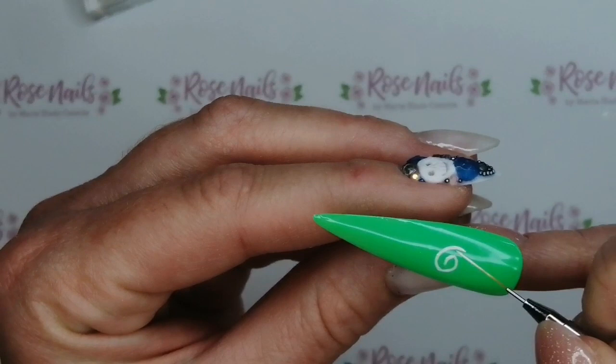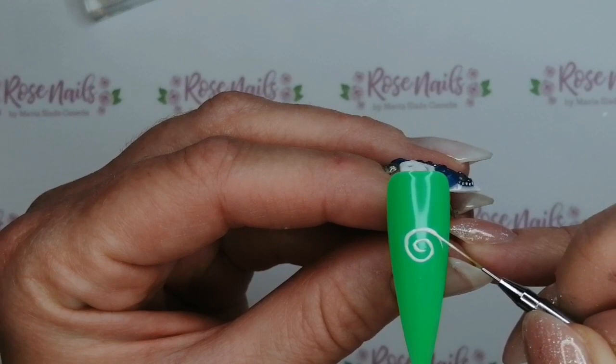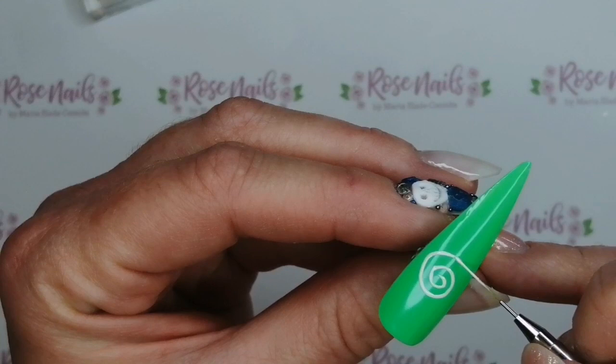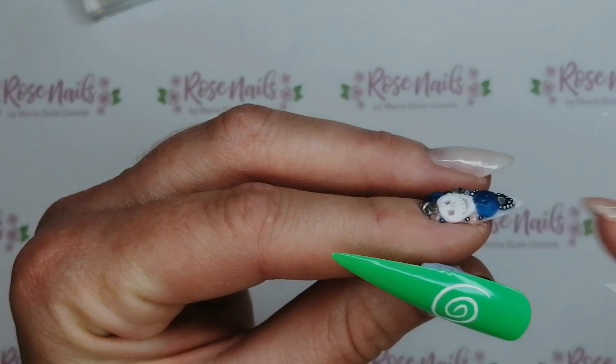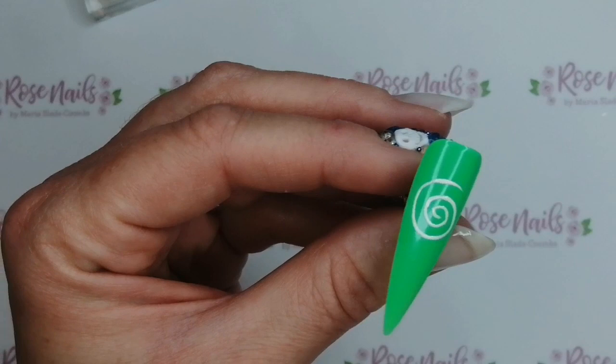If you're doing this on an actual client, don't be afraid to ask them to move their hand so that they're completely facing you — rather than them giving their hands to you, turn those hands round in the opposite direction. Then you can paint it from that way. It's particularly helpful if you're doing a design and you're right-handed like I am. If you've got to paint to the left, just ask your client to turn their hand around and it really is a hell of a lot easier. They shouldn't be funny about it because they're going to have nicer nails for it.